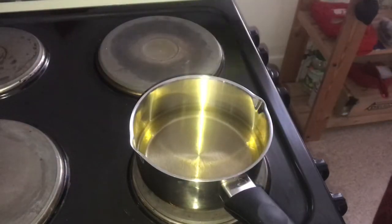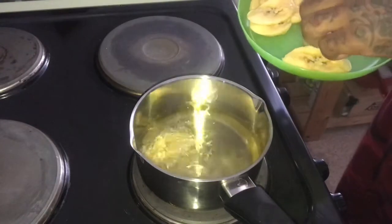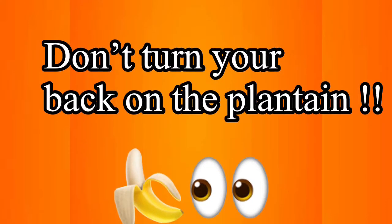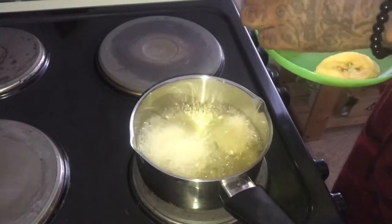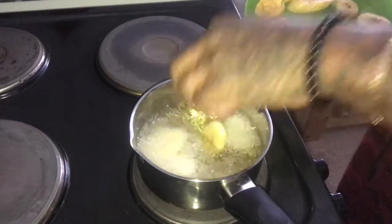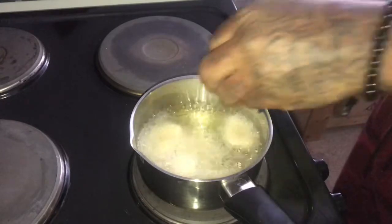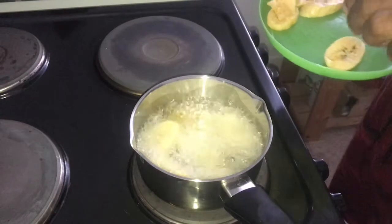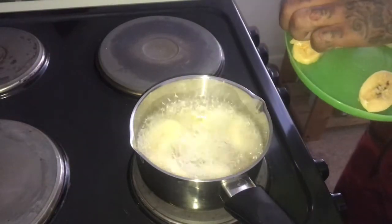Just pop the plantain in. I'll give you one word of advice — don't turn your back on plantain, because once you turn your back and turn back around the plantain's done. So make sure you keep an eye on it, because plantain doesn't wait around for nobody. It should only take a few minutes.